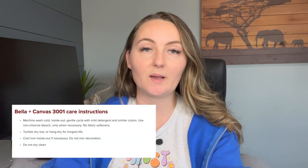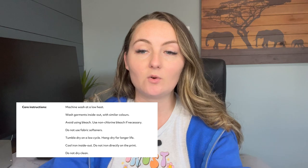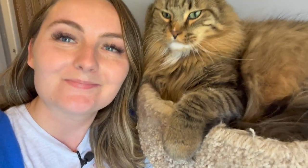Here are the washing instructions for the Bella Canvas 3001 shirt and the Gildan 18000 sweatshirt. They both request that you wash them at low heat, inside out, with similar colors. So that's what we're going to do for all of these items. Welcome to the laundry closet where we're going to do our first wash test — but first, Jack the Cat wanted to say hello. All right, back to your regularly scheduled laundry. Let's put these in and get them started.